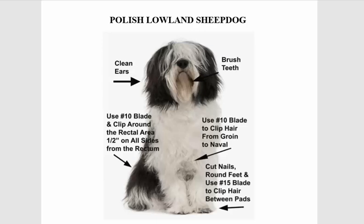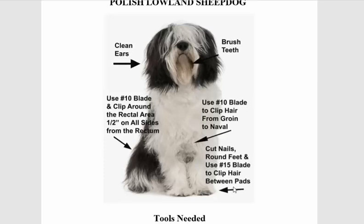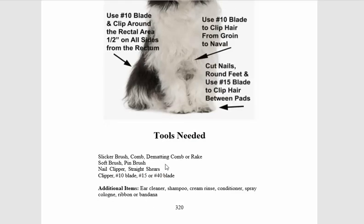I came here looking for this, and it pretty much tells us to clean the ears, brush the teeth, use a number 10 blade to clip hair from groin to navel, use a number 10 blade to do a sanitary trim, round off the feet, cut the nails, and then it gets into the tools.